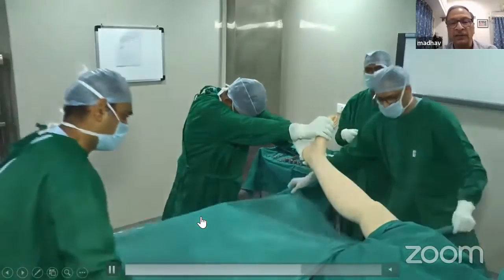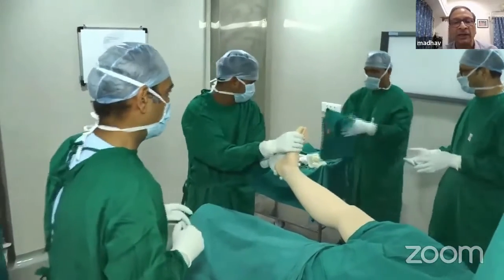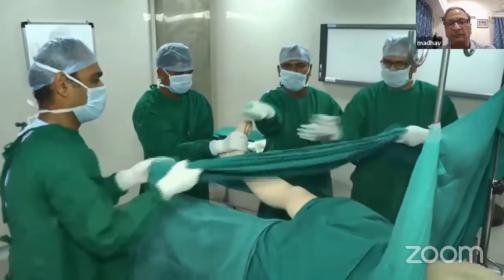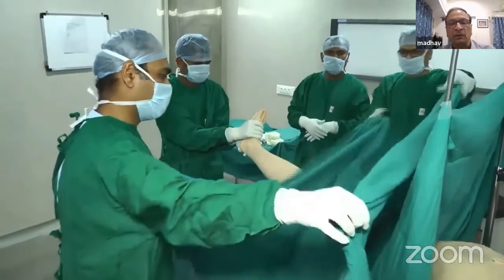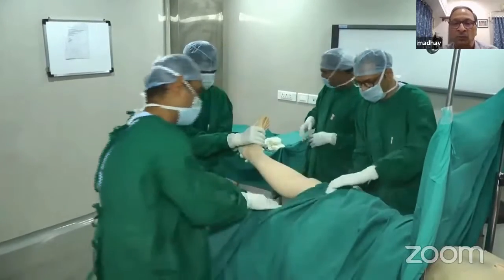Now take a big sheet, spread it, bring it up to the tourniquet, and cover the entire lower part of the table. Let the sheet go right down to the floor to cover the lower part of the table — nothing should be exposed.